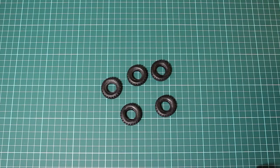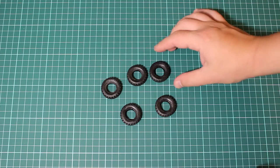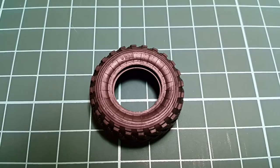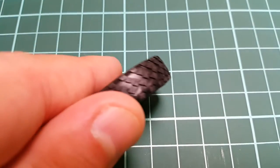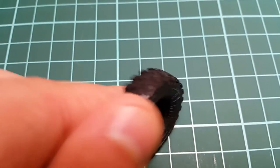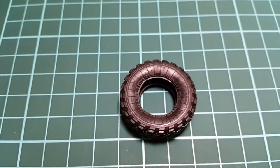Let's start with the tires. They are flexible and we have five of them with a good tread. Everything is visible. They are detailed very nicely, although there are a few aftermarket parts already out there.